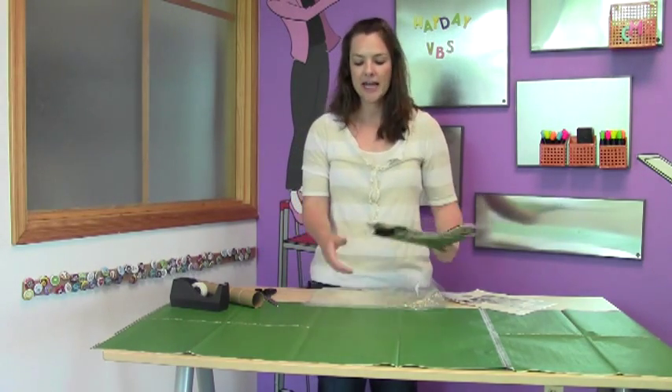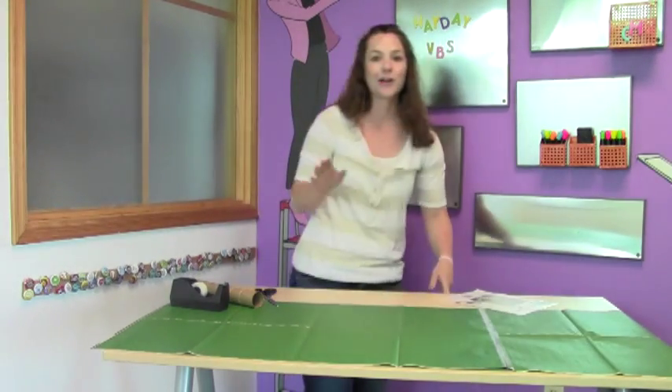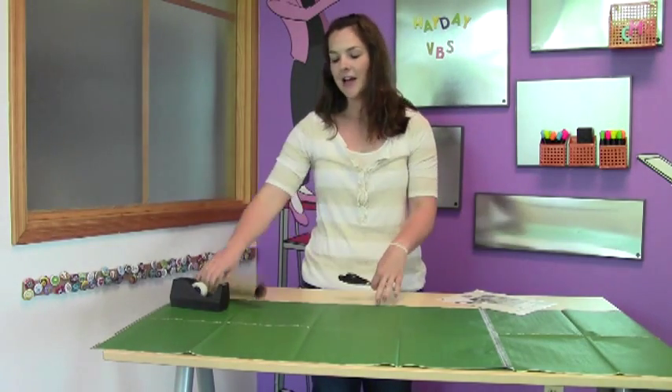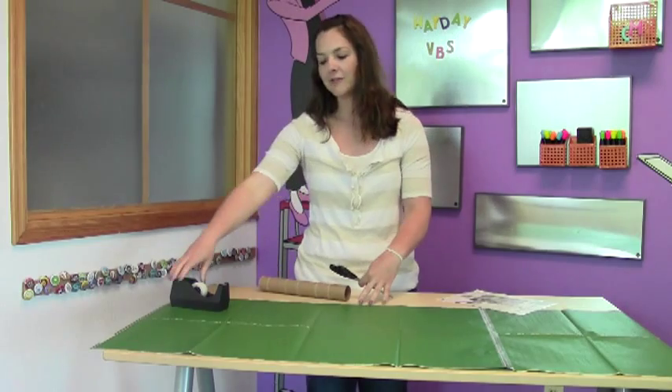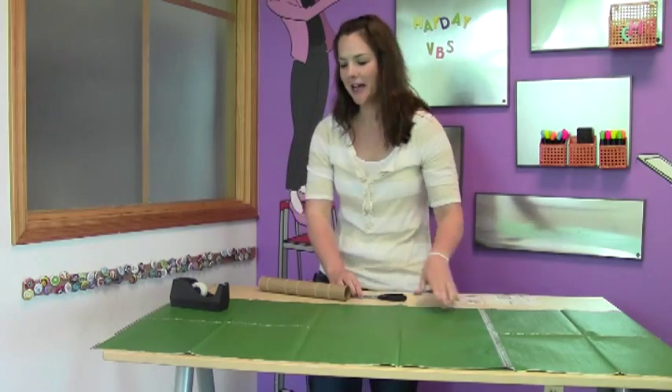What you'll do is take those pieces of paper apart and tape them together long ways. Some things you'll want to have on hand are a pair of scissors, a paper towel roller, and of course some tape. I went ahead and taped my sheets together to save some time.